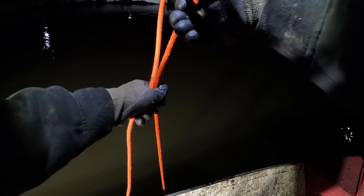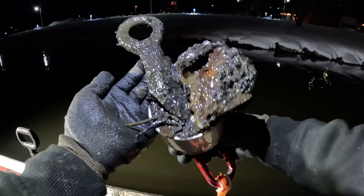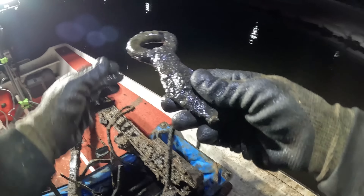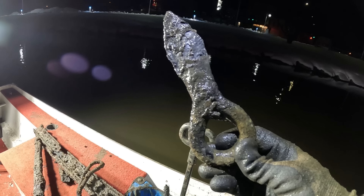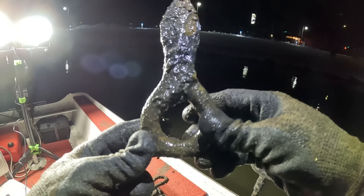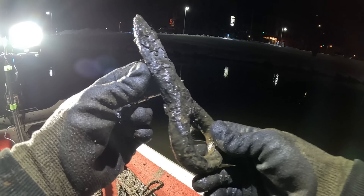Something here again — very next throw right after we caught the leg. What do we got this time, the action figure himself? Probably not. Whoa, buddy. What the heck is this? Look at this thing — that is crazy looking. It's got this loop on here, but that almost looks like a knife, man, like some kind of shank or something. Holy cow. That one might be worth cleaning up to see what the heck it is. Super cool.